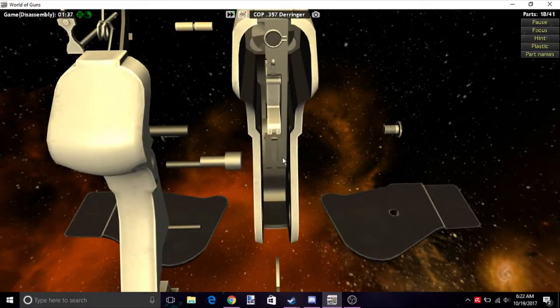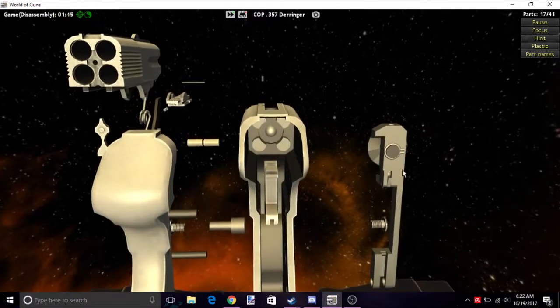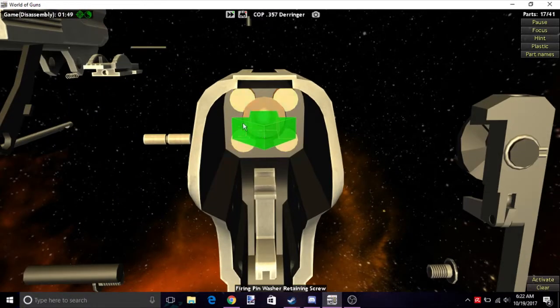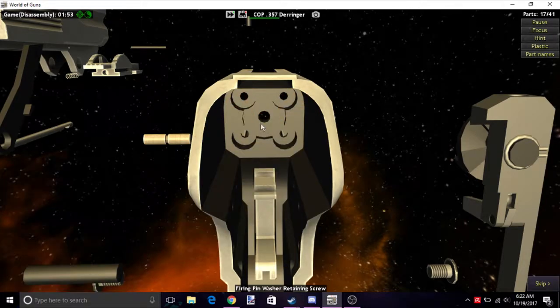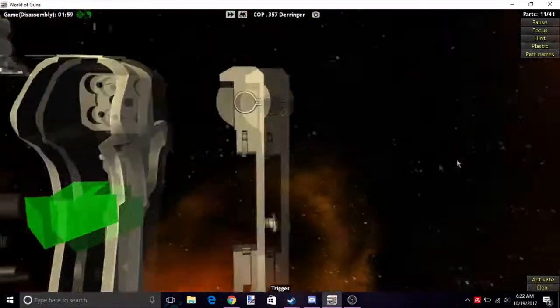Next we have this entire hammer assembly here — we're going to save this part for last. Next we're going to take off the firing pins and then the trigger, which you can click here or here.